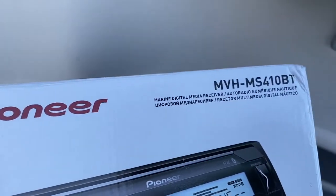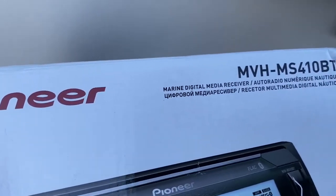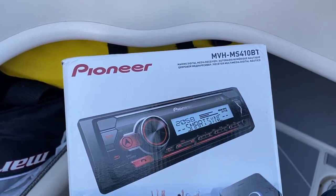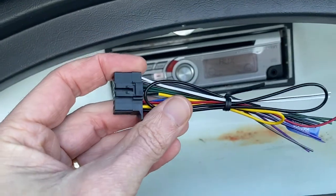The unit I went for is the Pioneer MVH MS410BT - this is the Australian or European version, pretty similar to the MS310BT available in the US. I did an unboxing of this unit and talked about some of the features in another video, so if you want to see that, check it out - I'll leave a link in the description.